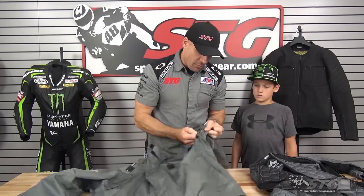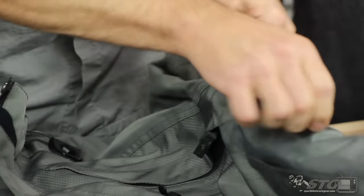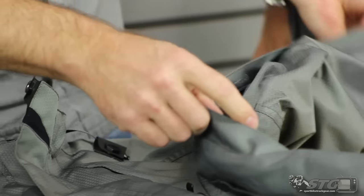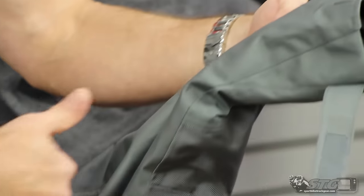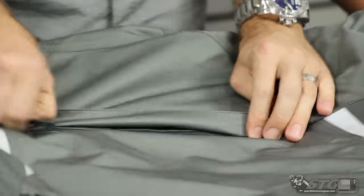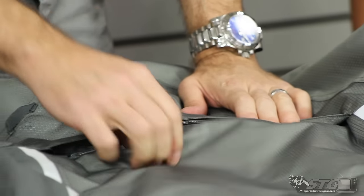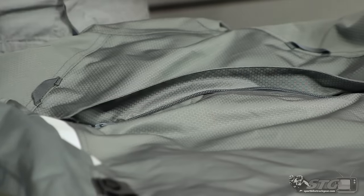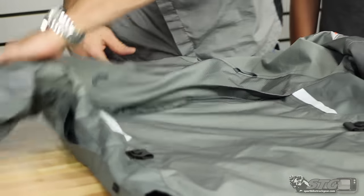Ventilation in the armpit — these pit vents are definitely very effective. You open this up, hands on the bars, arms out, this thing pops and air flows in. I nearly forgot to show you this because they hid it so well — on the back of the coat, if you're bringing air in the front, you have to allow it to come out. This would be our exhaust vent back here. Air drives in the front, circulates around, grabs the heat, grabs the moisture, drives it right out the back of the coat.